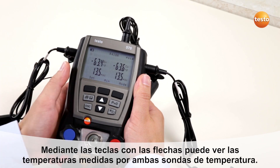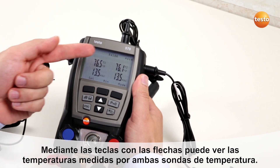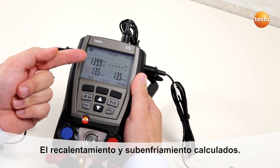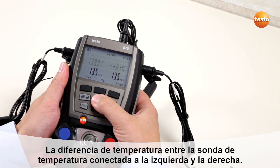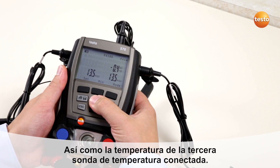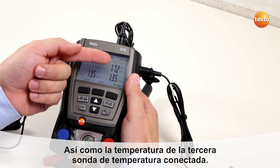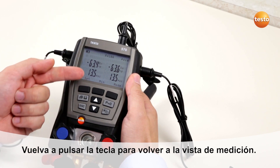By pushing the up arrow you will see the real measured temperatures, the automatically calculated superheating and subcooling, the temperature difference between the left and right temperature probe, and the temperature measurement of the third temperature probe. Then you will get back to the normal measurement view.